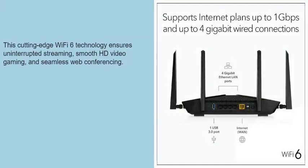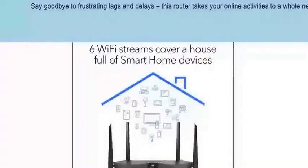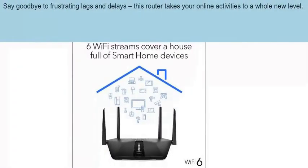Smooth HD video gaming and seamless web conferences — say goodbye to frustrating lags and delays. This router takes your online activities to a whole new level.